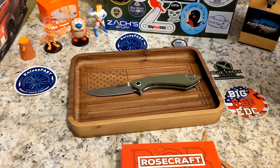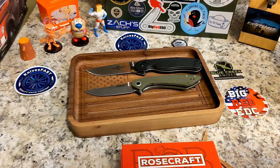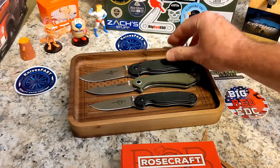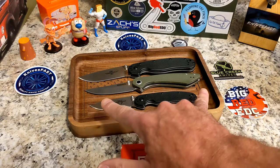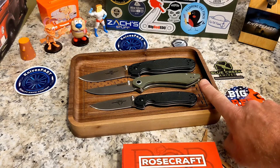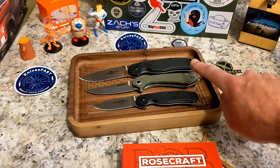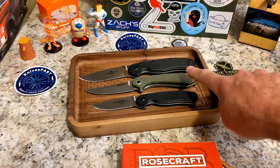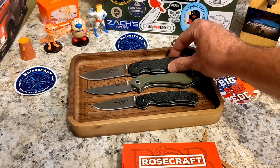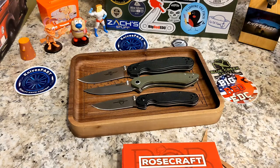Let's talk comparison knives — my friends the Ontario Rat 1 and Rat 2, which I think will be my permanent comparison knives for now. The Alenta is a little bit longer than the Rat 2, especially in the handle. With pivots lined up, it's got just a little more handle. Blade-wise it's a little shorter than the Rat 2, and handle-wise about the same.